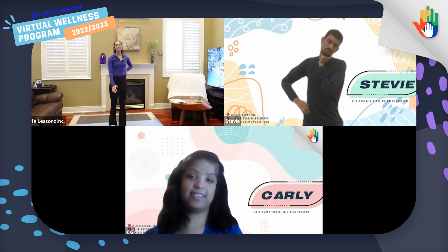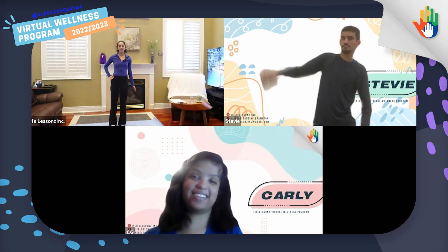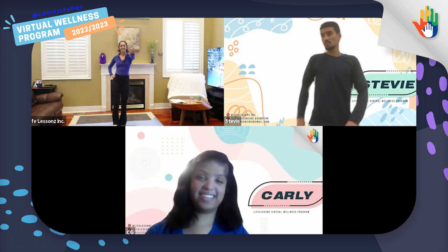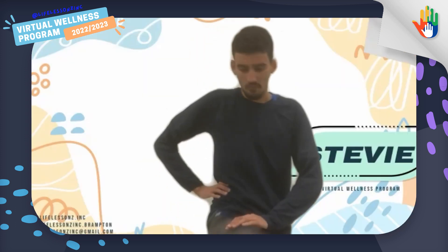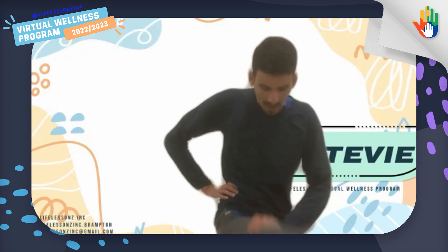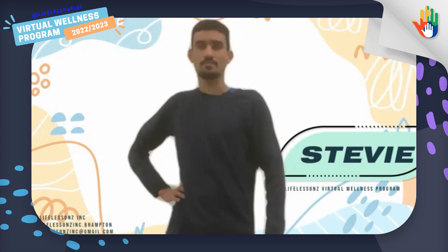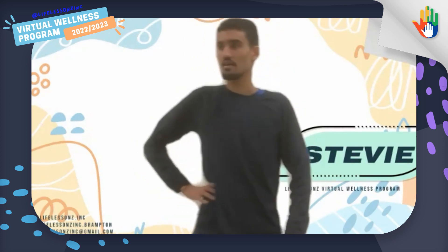Awesome. And Stevie, can you help me count for our other side? If kicking is too tricky, you can try just lifting your knee up. One, two, three, four, five, six, seven, eight, nine, ten.